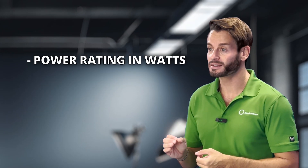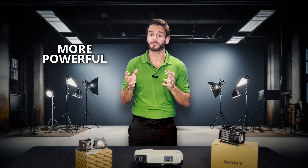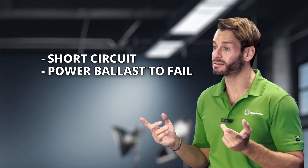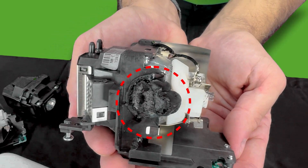Every projector is manufactured with a specific power rating in watts, ANSI lumens, and various other power supply and voltage ratings. If you try to install a lamp that's more powerful, or even less powerful with a higher wattage or lumen rating, it will create a heat event inside the projector. This could short-circuit, causing the power ballast to fail, or with a higher temperature, various components could melt inside the unit, such as the plug or other plastic parts.